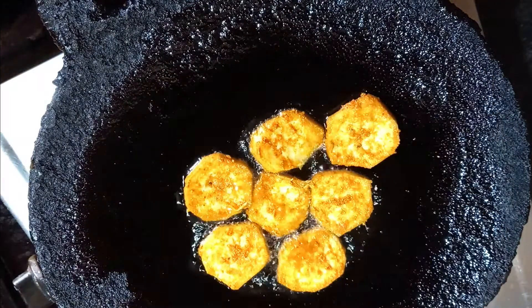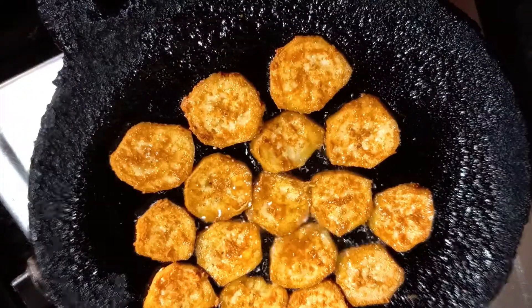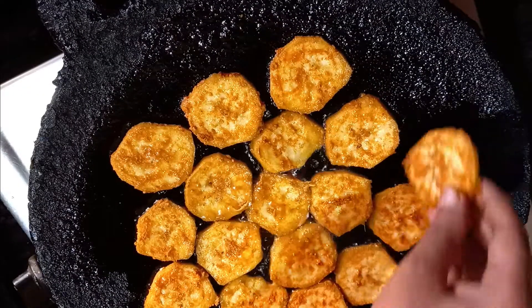Let's cook the rice in the pan. Put the rice on medium flame.